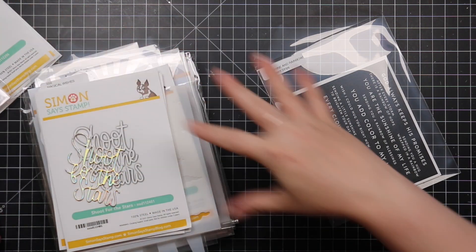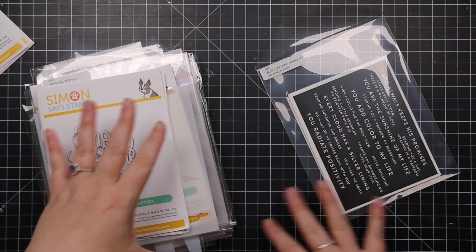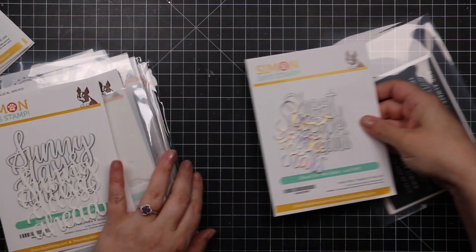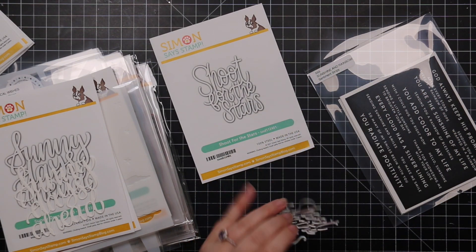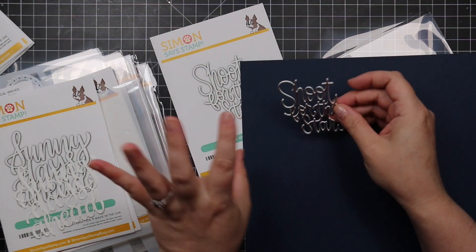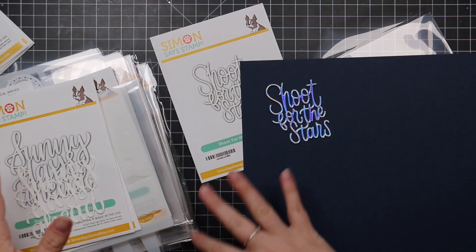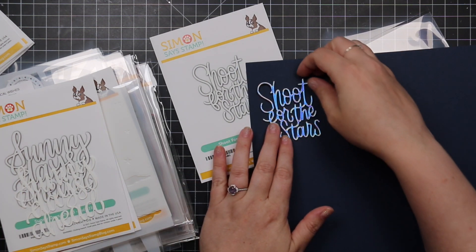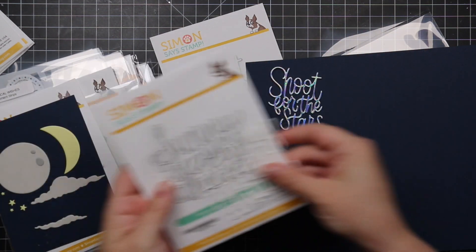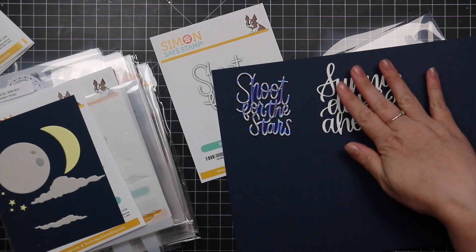I've organized things into categories. First up is the magic and night sky section. We have some sentiments — the Shoot for the Stars wafer die, which I topped with holographic cardstock. I'm already thinking galaxy background. Then there's the Sunny Days Ahead sentiment, which is larger. Both are nicely connected, so we've got those two for sentiments.